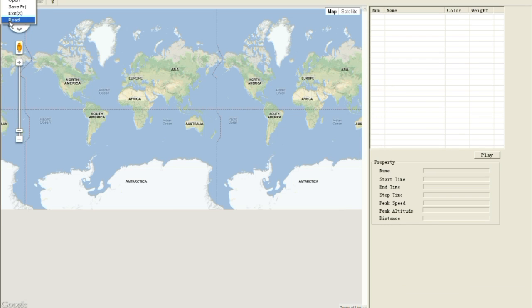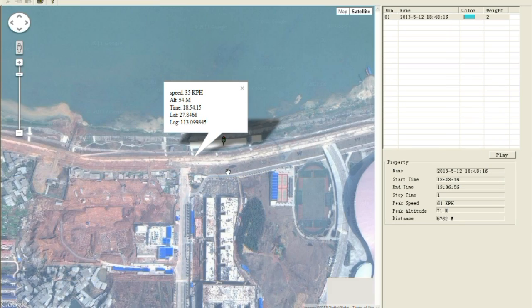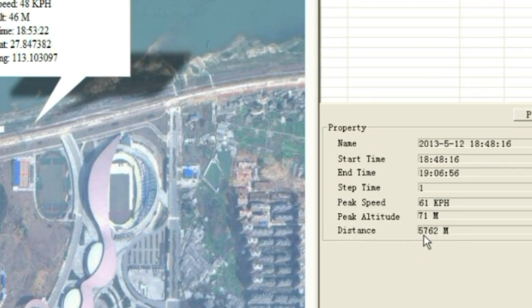Flying long-range FPV is really easy — you can push it into the distance and see how much fun it is, like a glimpse of the future.